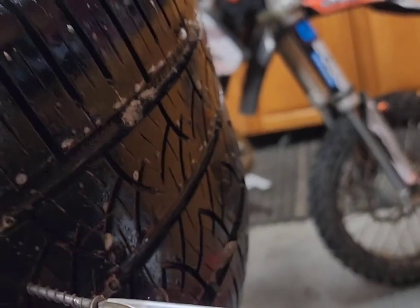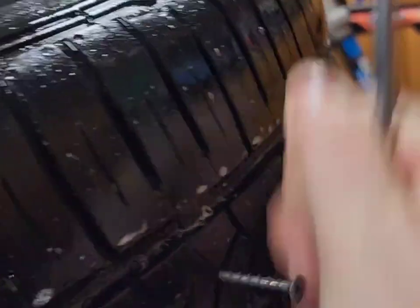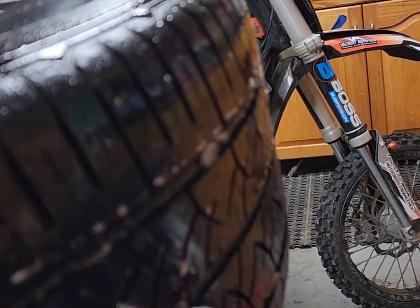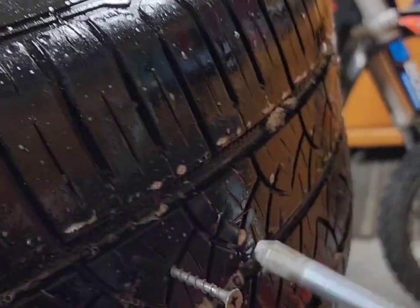You don't really need to be too careful about not reaming out the hole, because the next step includes reaming out the hole. So just try to get it out without leaving anything behind.